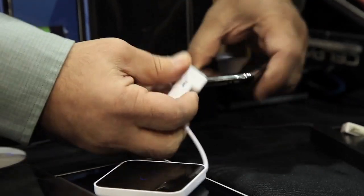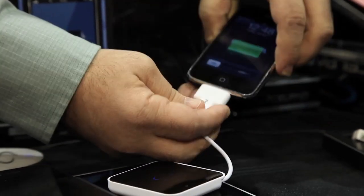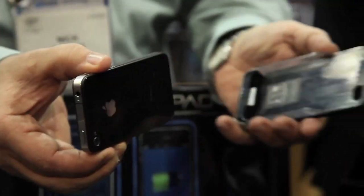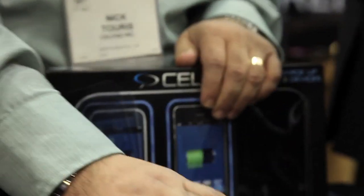So the problem is that you do still need to have the little adapters, or else you need to put it into sort of a case that holds it with the induction loop on the back. We have cases for the iPhone 4, iPhone 3GS, and then we also have the universal adapters that work for any other product.